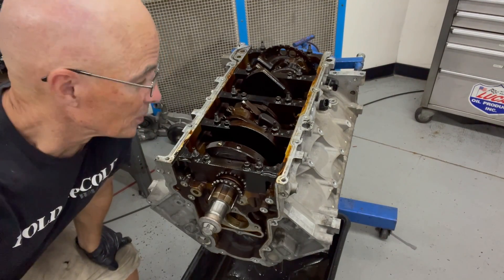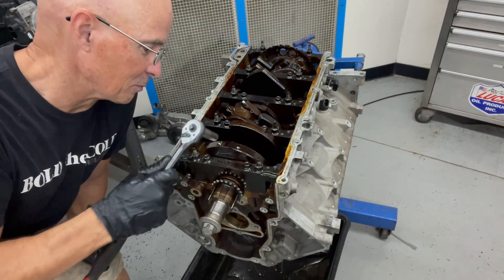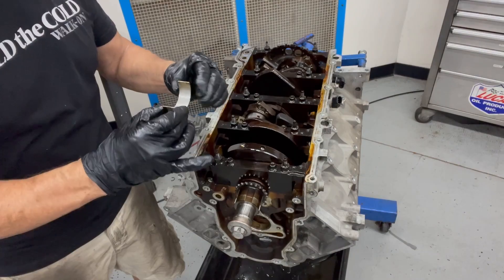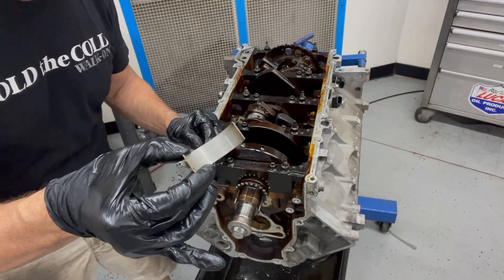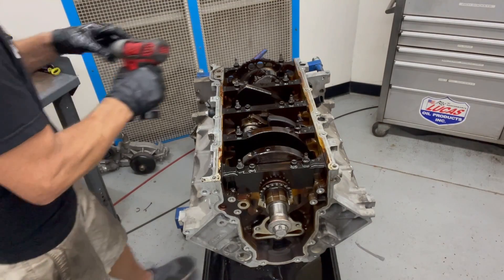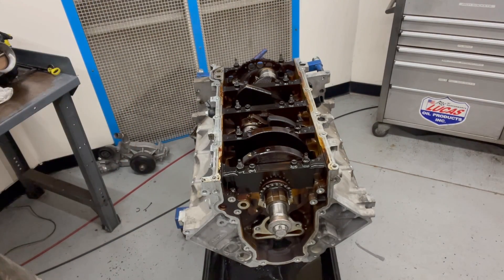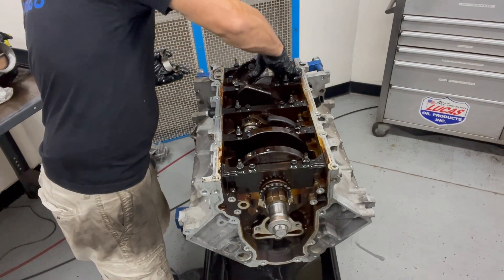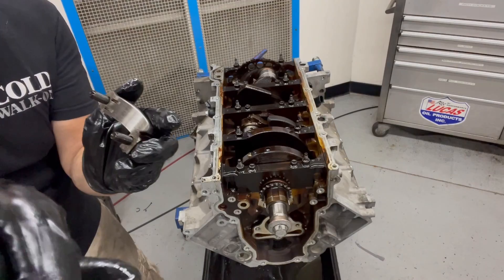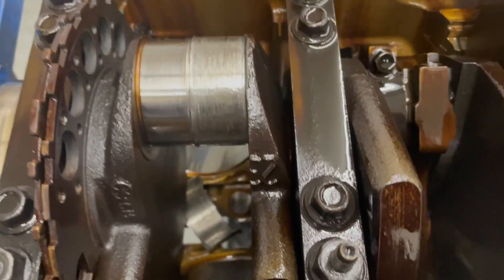Now comes the moment of truth. This thing doesn't really even want to rotate very much, so it tells me something's binding in there. I'm going to pull off one of the rod caps. Well, that one's actually pretty good - we've got at least one good one. Oh yeah, that one's bad. That one's fun. There's your problem - that's what a spun bearing looks like. Spin to win.